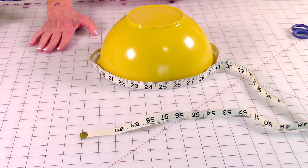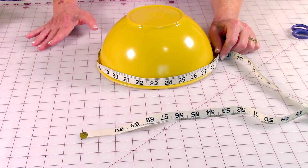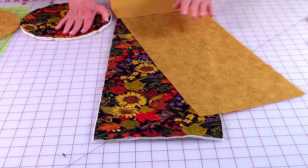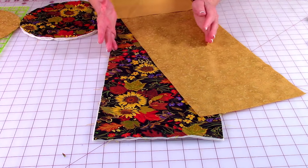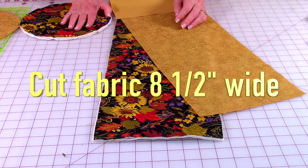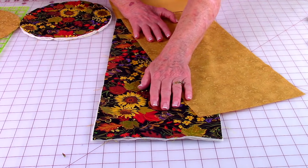If you are using a different size bowl than mine — mine is nine inch — and you're not sure how much fabric you need for the sides, take a tape measure, wrap it around, and add one inch to that measurement. Use that measurement to cut out the fabric for the sides: eight and a half inches wide by whatever the measurement was around your bowl. Cut out your cotton batting — one or two layers — and your fabric for the outside and your lining.